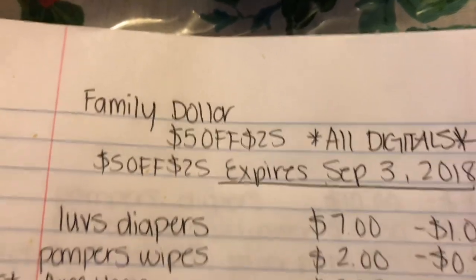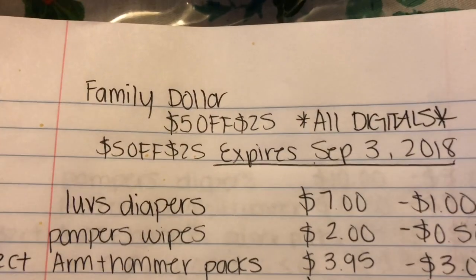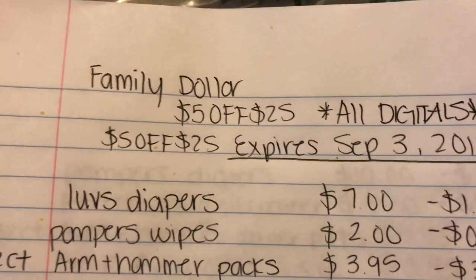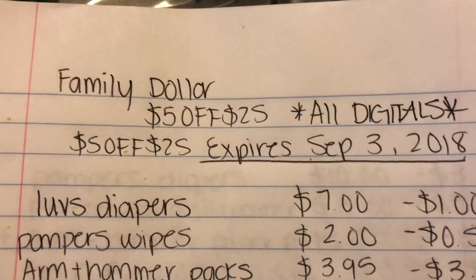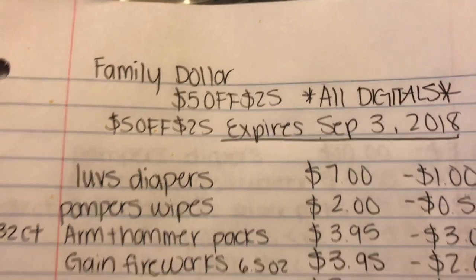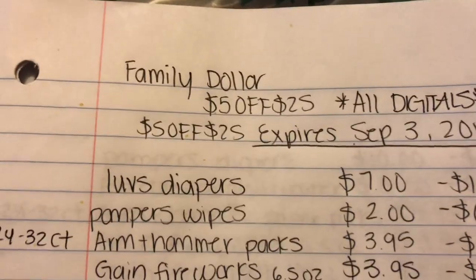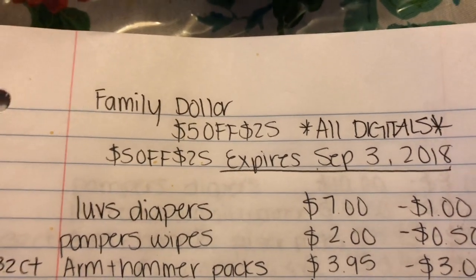This is Becky and I'm back with another video. Today I have three scenarios for you guys using the 5/$25 digital coupon for Family Dollar. All digital coupons — you don't need any paper coupons. All you have to do is be signed up with Family Dollar, have an account with them, and clip all the coupons I'll tell you to clip.